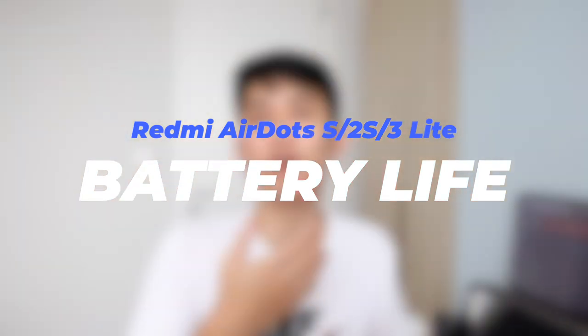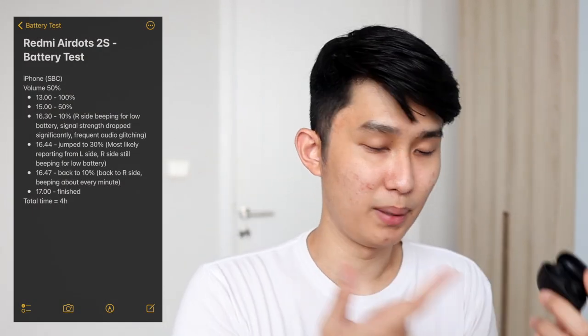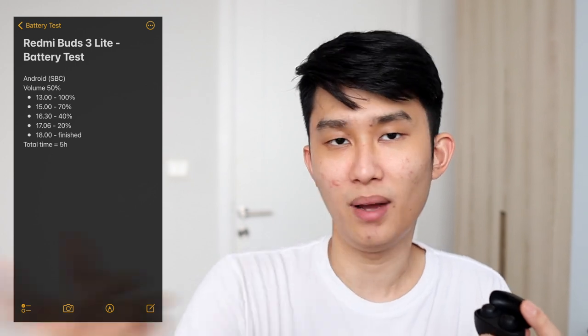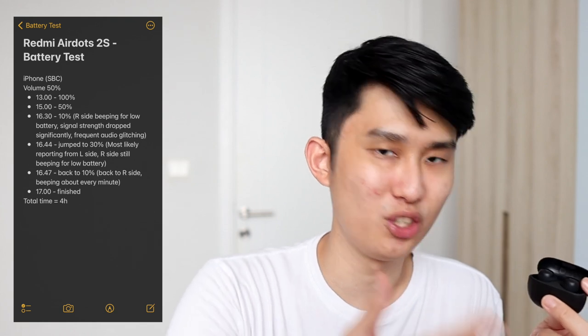For battery life, the AirDots 2S gives about 4 hours of playtime at 50% volume. The Buds 3 Lite gives slightly better endurance at 5 hours at the same half volume. Keep in mind that at this volume level, it might not be enough outdoors, especially on the 2S. Also, for the 2S, I found that during the last 30 minutes before the earbuds died, it had frequent audio glitching with poor signal strength. The Buds 3 Lite shines here — not only does it last longer, it is louder and has a more solid connection. Game mode doesn't consume much extra because it only decreases the buffer to reduce latency, so expect around 10 minutes less of the total 4 to 5 hours.